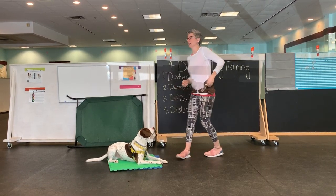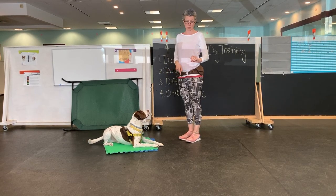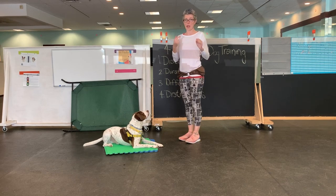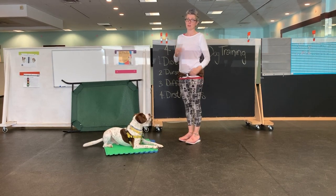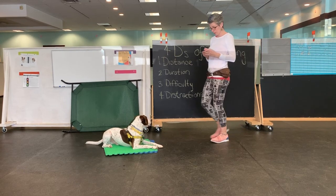So when we're dropping it from a height, we're playing with distance, difficulty, and distraction. Because as soon as this thing starts to move, the dog has to stay in position. I'm adding a distraction and I'm further from the treat. And as I get better at it, I might even be further from the dog.